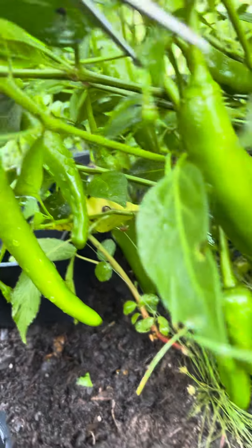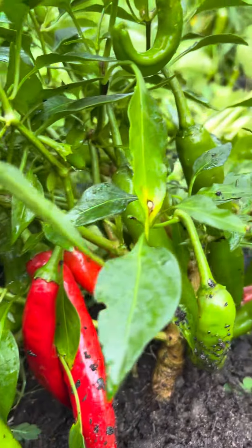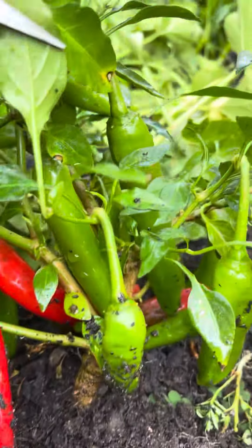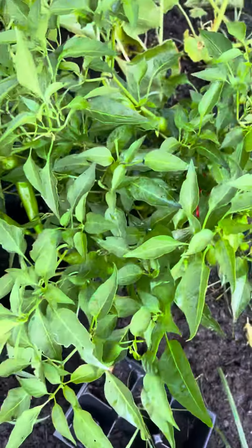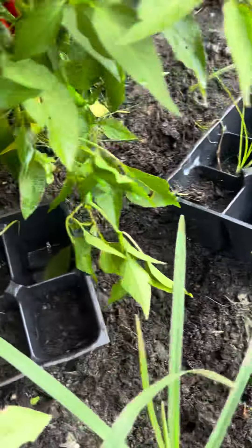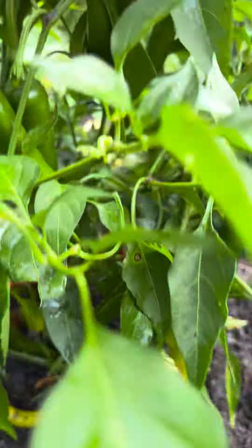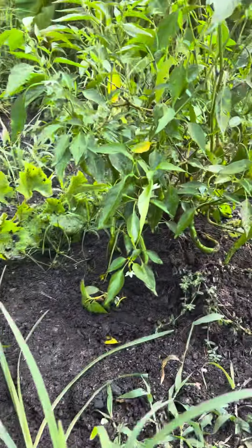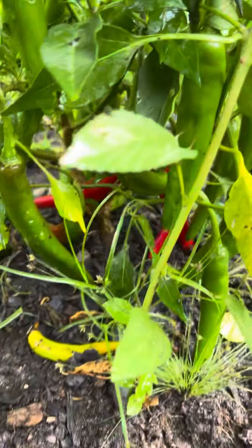Oh, look at this — it's a lot! And this is just one plant. Look at that, so loaded. Another one too, it's loaded. So here's the secret.